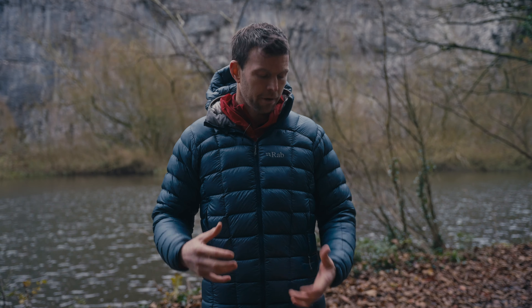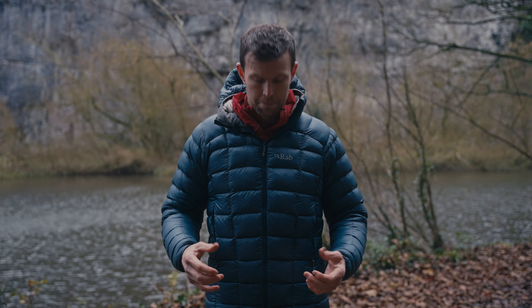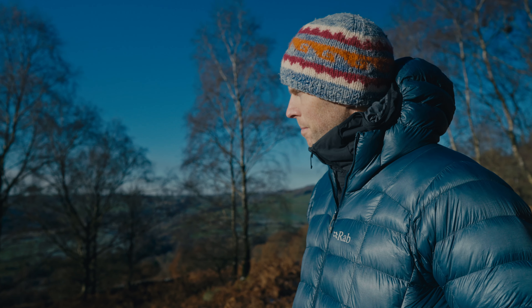Rab have also done some amazing things with the jacket to really excel and accentuate what that fill power can do. The face fabric is really thin — it's a seven denier Atmos face fabric, so really, really thin. It will stand up to a bit; obviously you don't go scraping through brambles in it — that's not what it's for — but it is pretty robust in terms of abrasion.